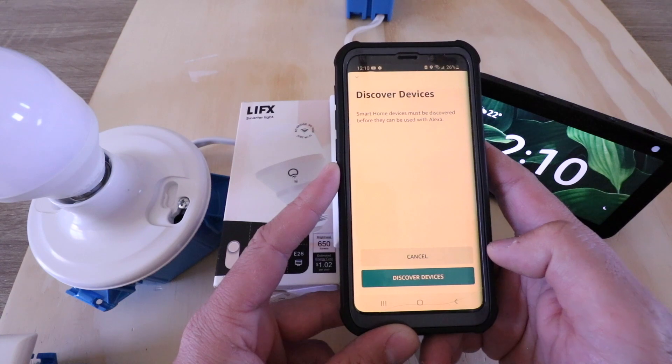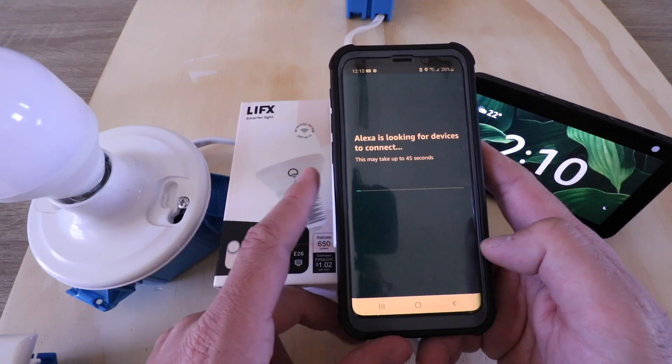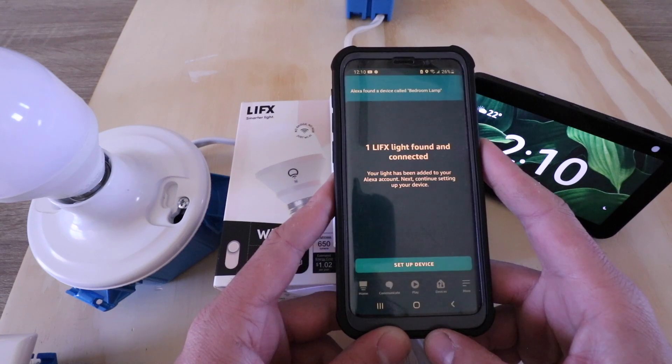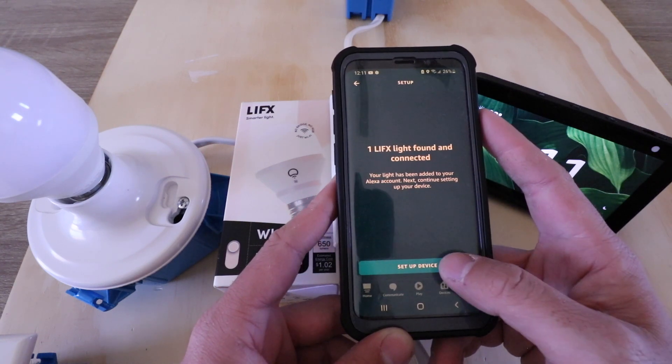Now we need to click discover devices. Alexa will look for this smart light bulb and they should connect so that we can control it with Alexa voice commands. It says it found our device called bedroom lamp and our light has been found, so we just go ahead and click set up a device.